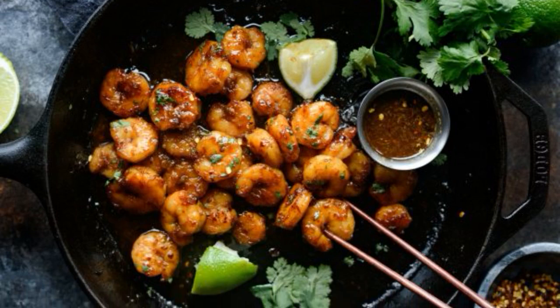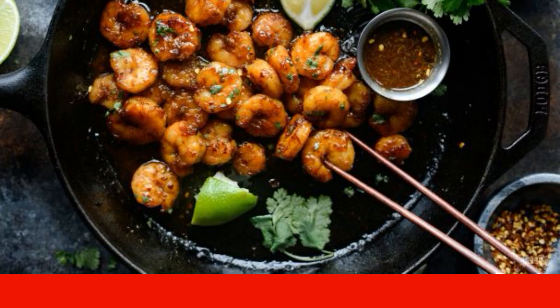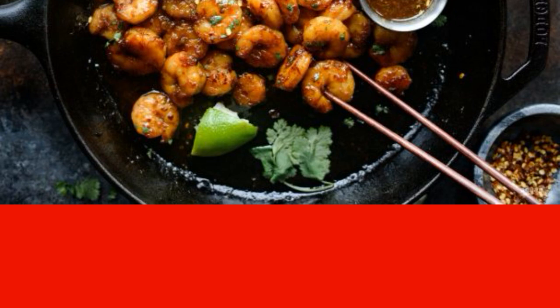It is already difficult to surprise a sophisticated audience with a combination of opposite tastes in a dish. But in the skillful hands of the cook, it still works, and will continue to please. Such recipes will not go unnoticed.